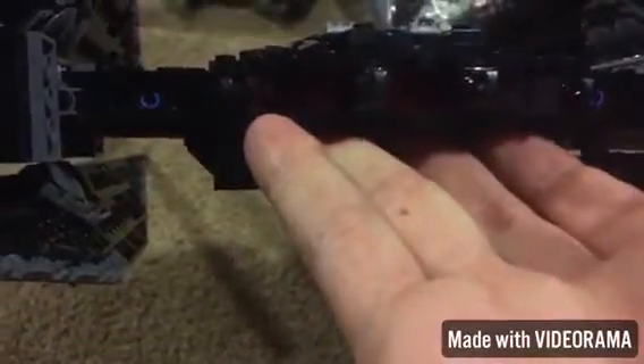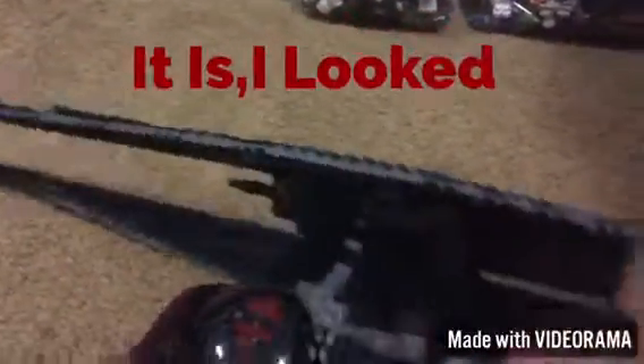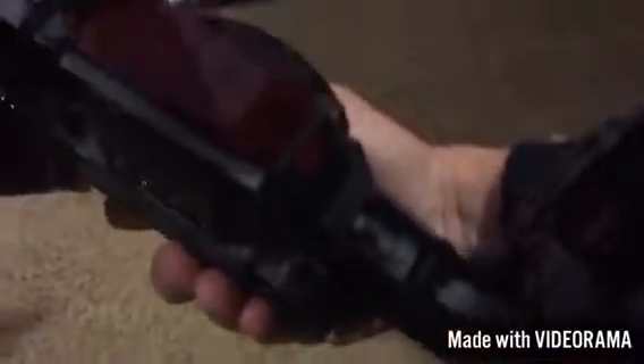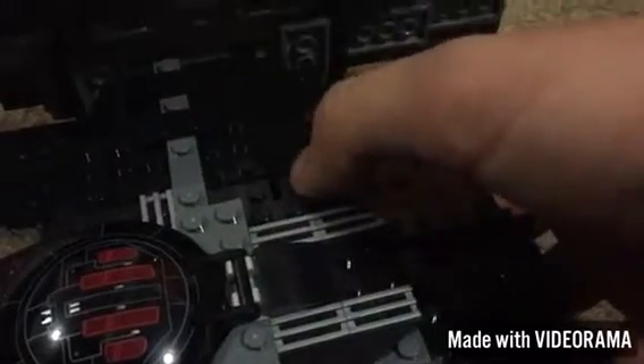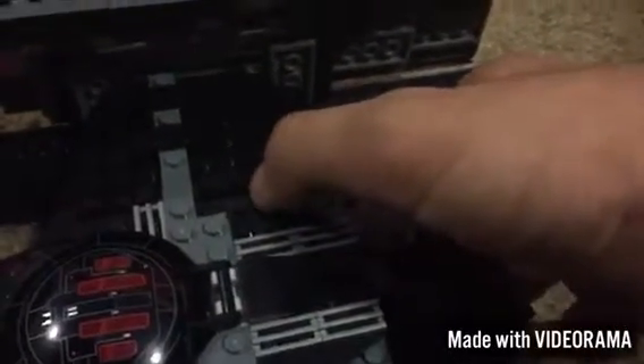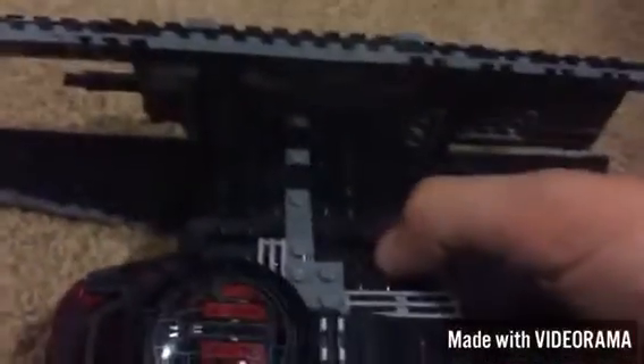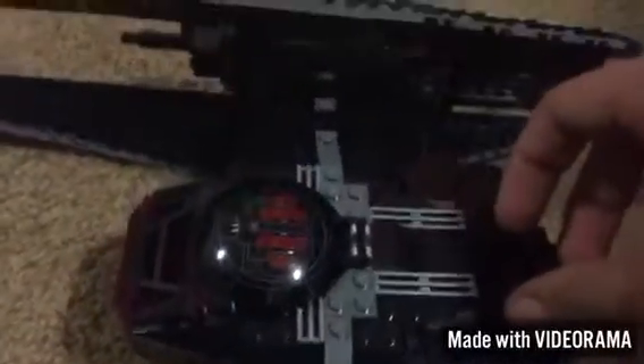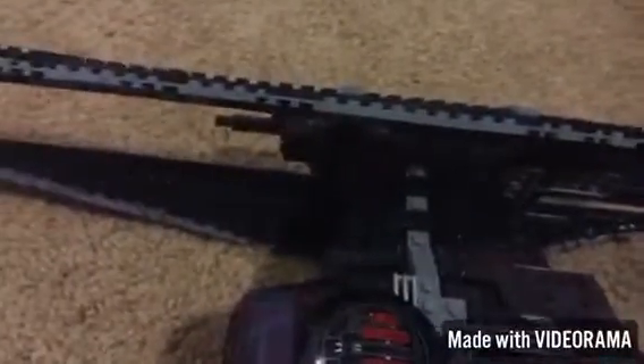I think I missed a couple spots on there — I'm gonna have to look at the instructions, I don't think that's supposed to be like that. And then there are just a couple of stud shooters right here. You can see them right here — and of course you shoot them. This is the trigger-pulling system right here. When you push it down it fires. And yeah, that's really it about this set.